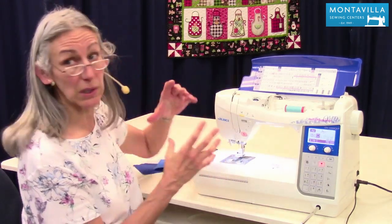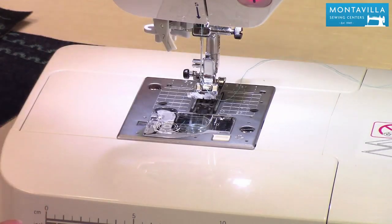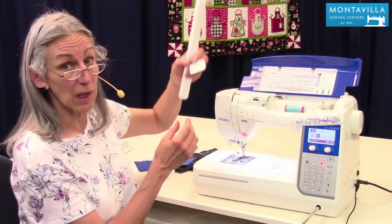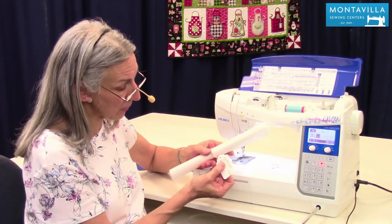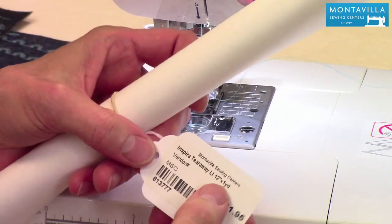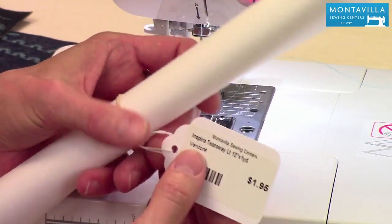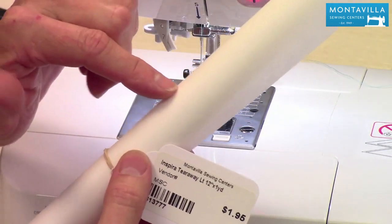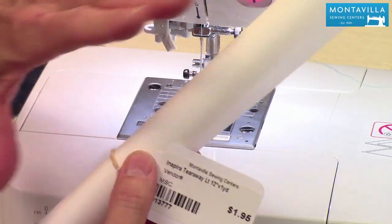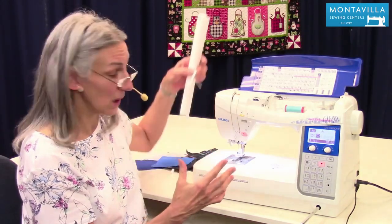You can get a big roll of tearaway or wash-away stabilizer here at Montevilla, or we have cut up a roll of Inspira Tearaway 12 inches wide into one-yard pieces — you can see the price right there. You can make a lot of quilt labels just with this. If you do a lot of decorative stitching, it might be worth getting the larger roll.